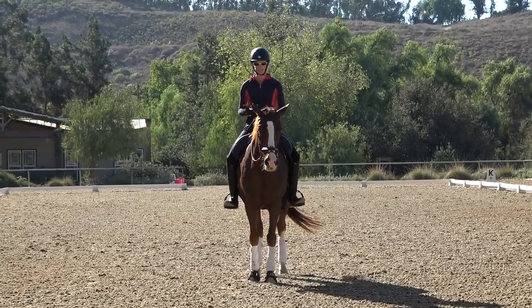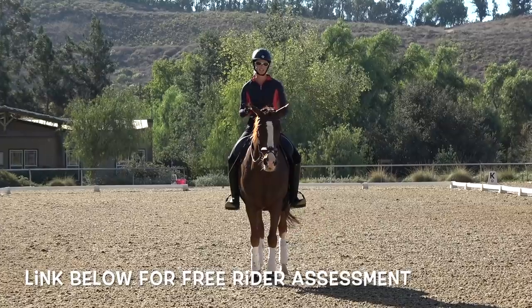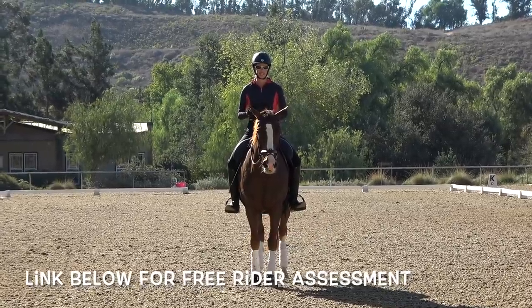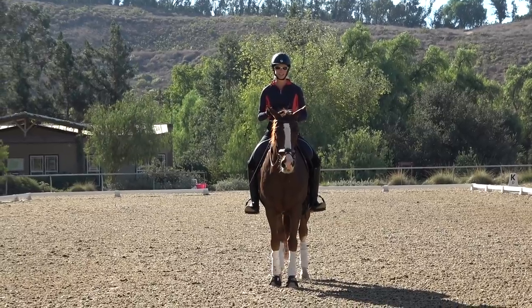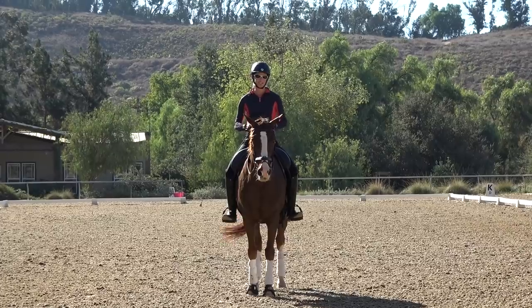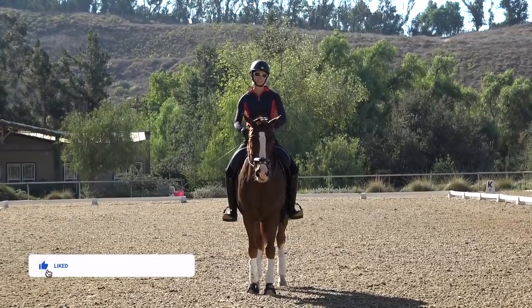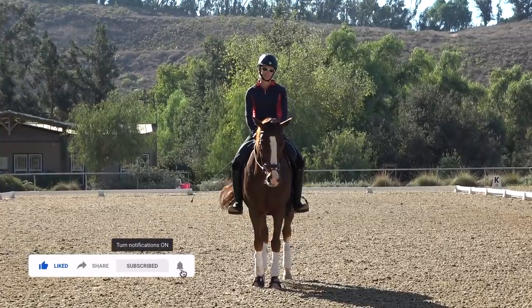Be sure to check out the links below. I have a free rider assessment quiz you can take to give you a good idea of your strengths and weaknesses, and hopefully give you some goals for the year ahead. Subscribe to this channel and hit the bell so you get notified when I make a new video every Wednesday.